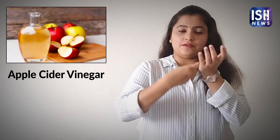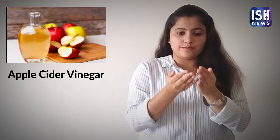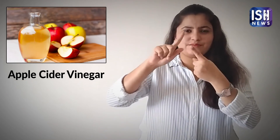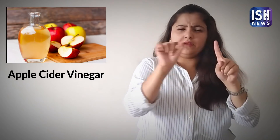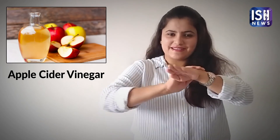Apple Cider Vinegar. If you have dry feet, fill the tub with warm or cold water. Add one and a half cup of apple cider vinegar to it. Soak your feet for about 15 to 30 minutes. Remove your feet and pat them dry.